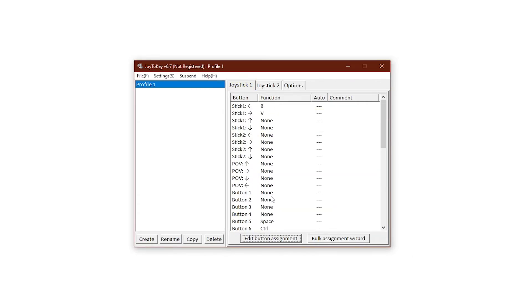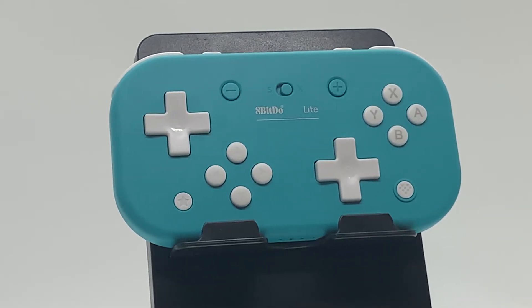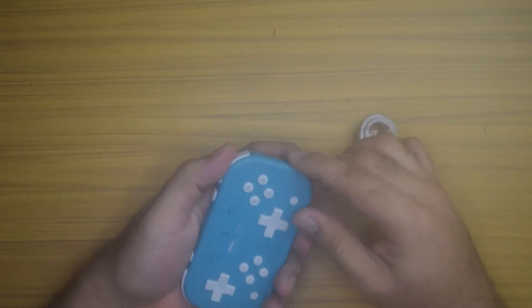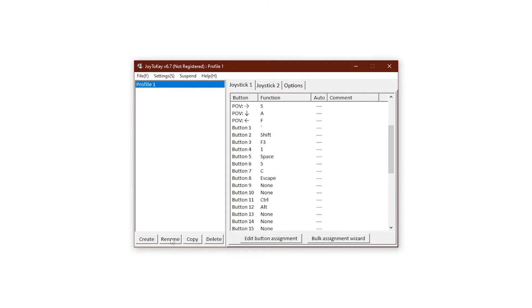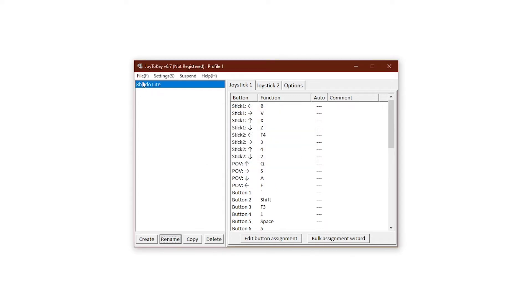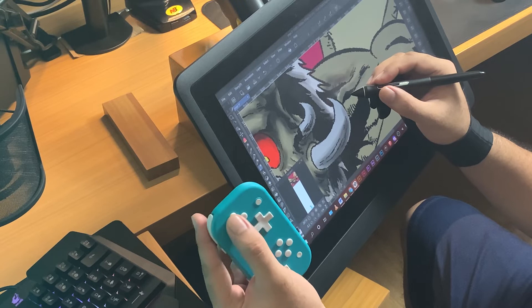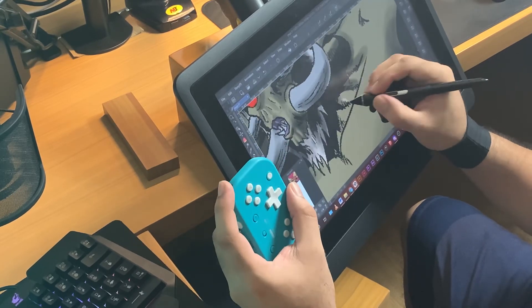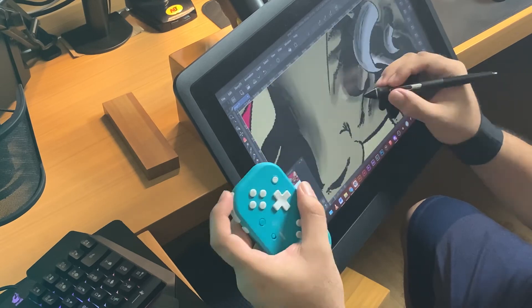Rinse and repeat. It has 22 buttons that can be used for remapping, so now you can use 22 shortcuts. Once you're done, rename the profile to any name you like and save your profile by clicking File then Save. Your 8BitDo Lite controller is now ready to use.